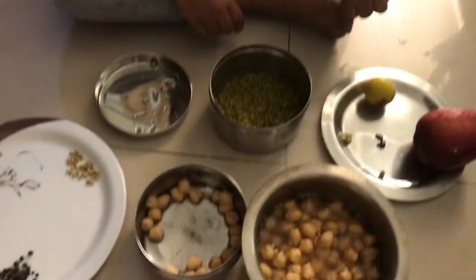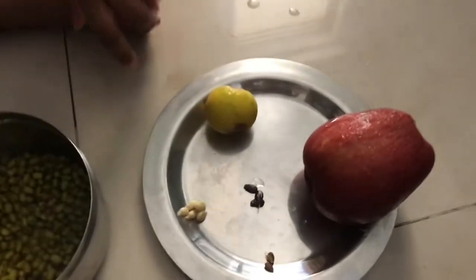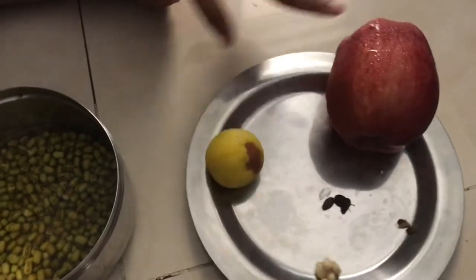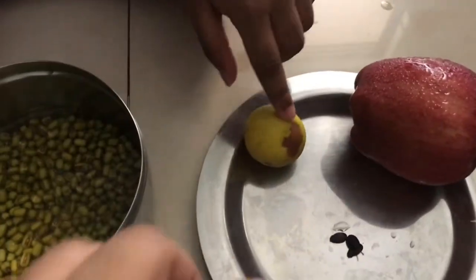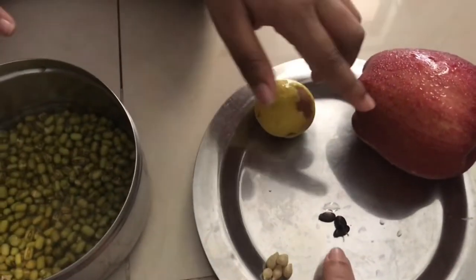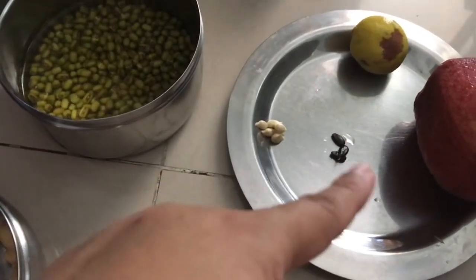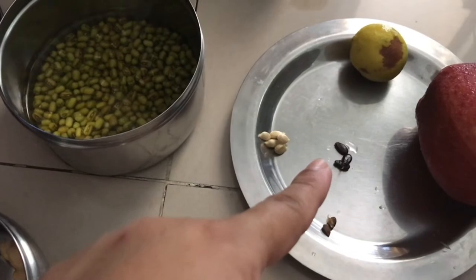So let's see some of the seeds. These are some of the seeds. So let us see — what is this? Lemon, right? This is the lemon seed. This is the watermelon seed, and apple seeds. So all these three seeds, let us plant in soil.